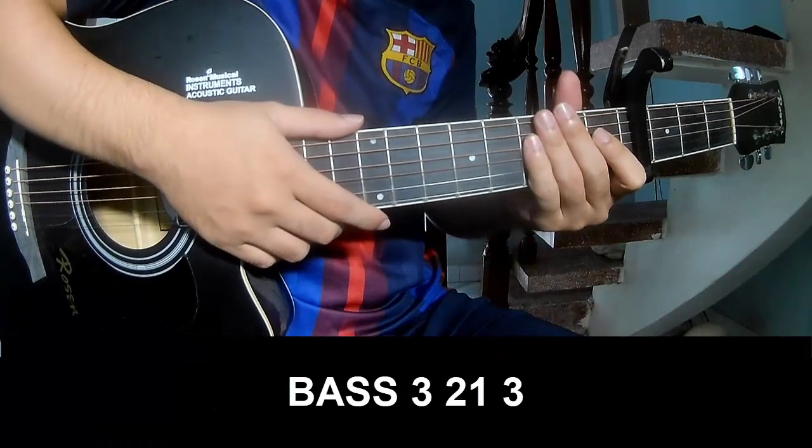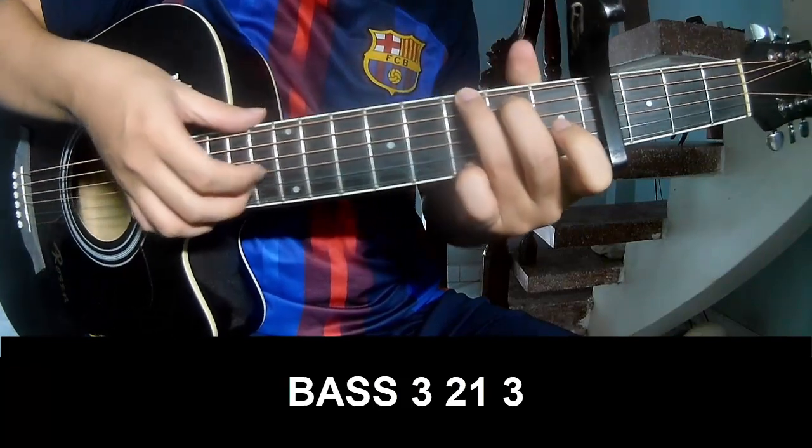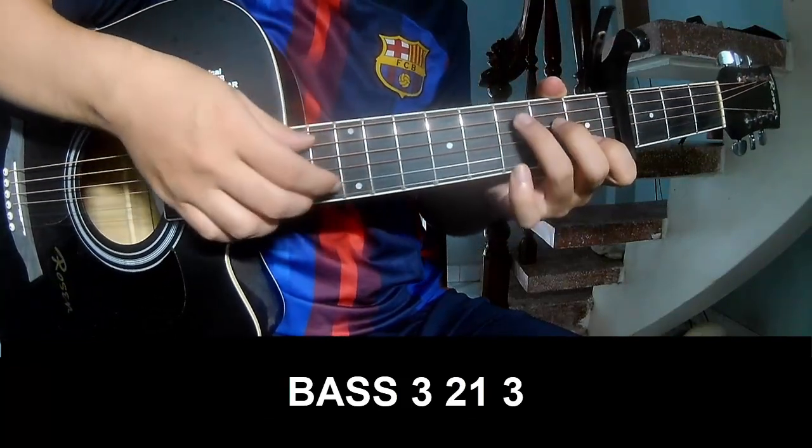The verse and track should play: P, 3, 2, 1, 3, P, 3, 2, 1, 3. And should play along C.